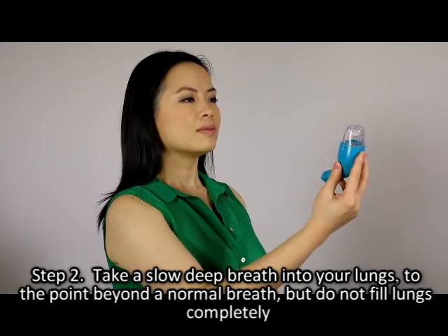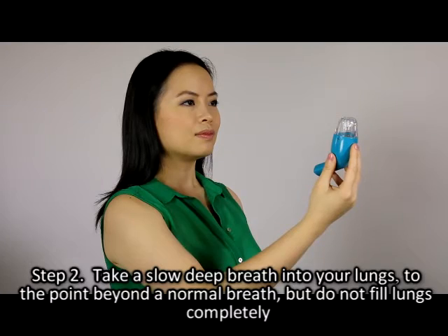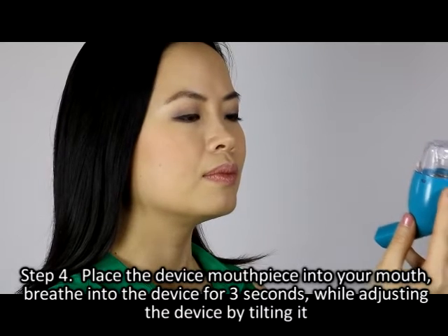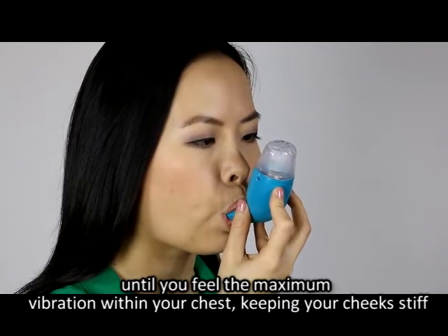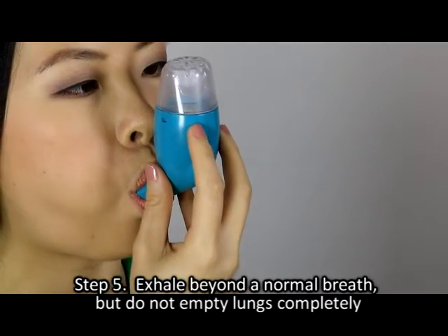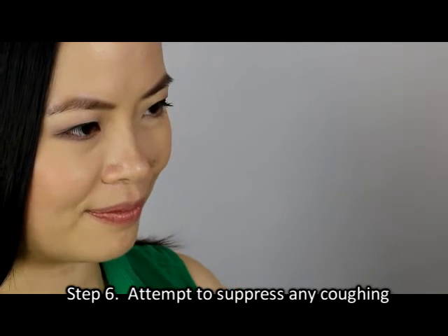Step two: take a slow deep breath into your lungs to the point beyond the normal breath, but do not fill lungs completely. Step three: hold breath for two to three seconds. Step four: place the device mouthpiece into your mouth, breathe into the device for three seconds while adjusting the device by tilting it until you feel the maximum vibration within your chest, keeping your cheeks stiff. Step five: exhale beyond a normal breath but do not empty lungs completely.